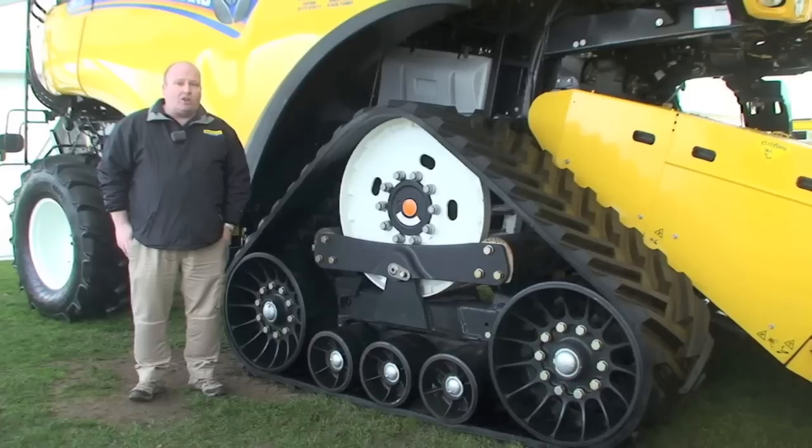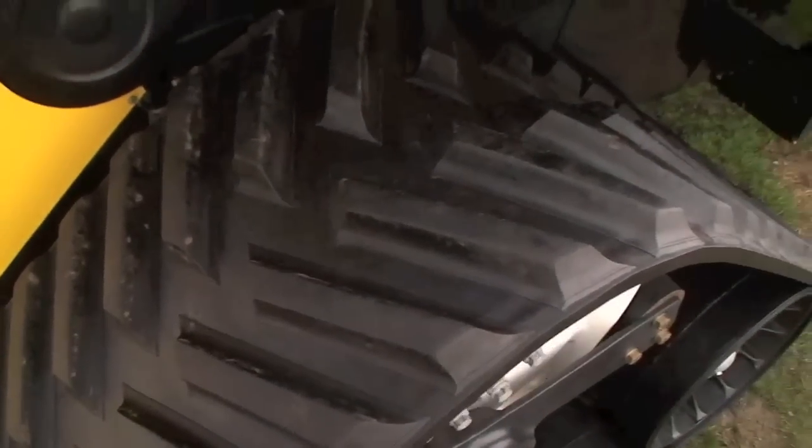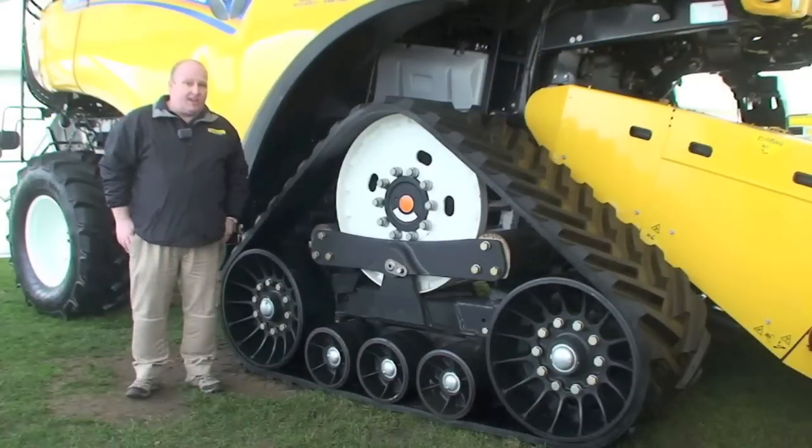This is available on all our CR models above the 8080 model in two widths — both 24 inch width and 30 inch width, as we see here on the 9090.